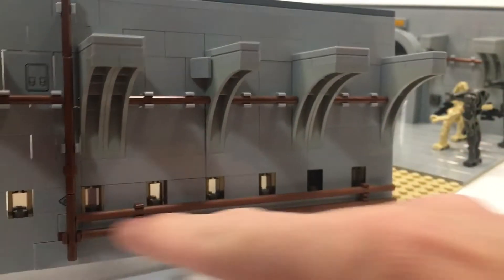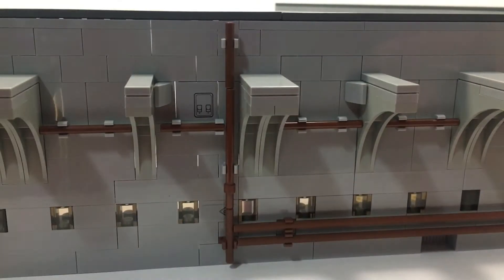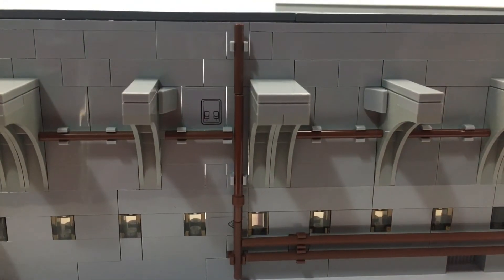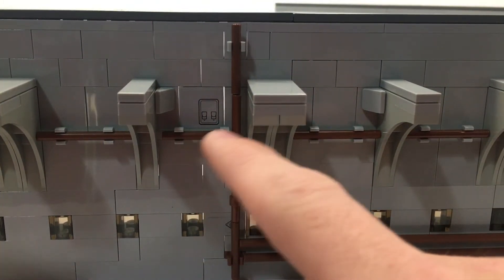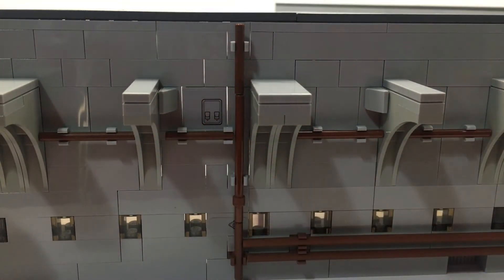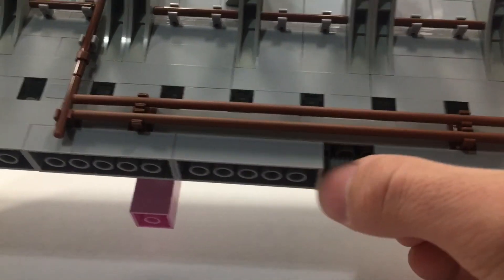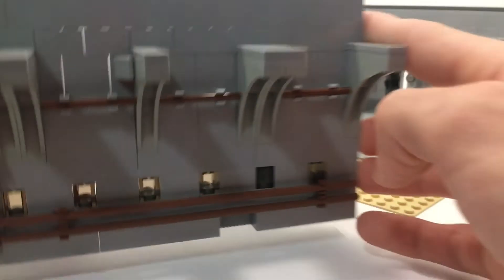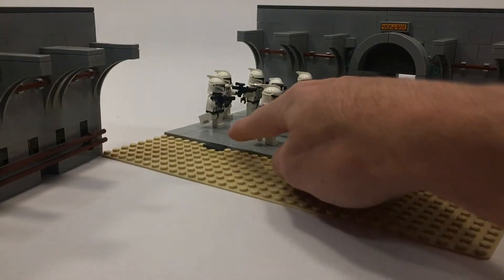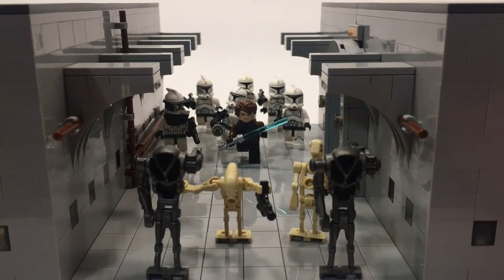Looking at the other hallway in a little more detail, you can see these copper pipings running all the way down and then connecting with perpendicular connections — I think it looks really, really nice. I use stickers that I get from other sets on models just to make things pop, so that looks like a control panel of some sort, and in here it's just a random little detail to add some texture.